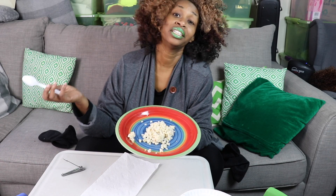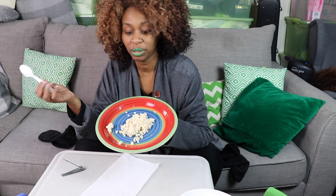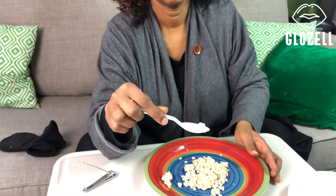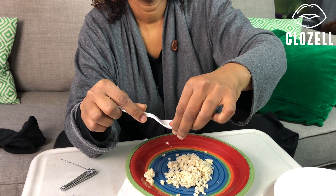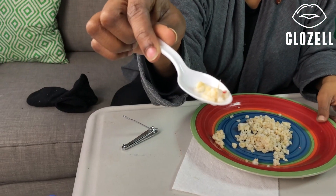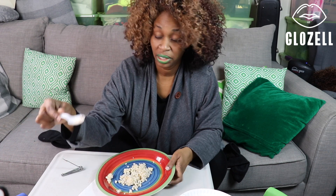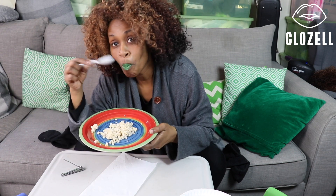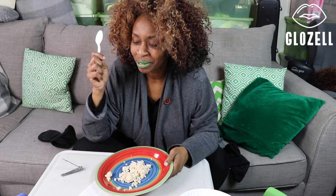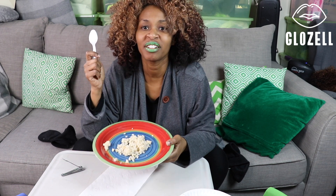I don't know what a delicious meal is. I want some protein. You want to make sure you get some toenail in each scoop. Then you just eat. It's so mmm. You just add that extra crunch to it. And then you can play with it.